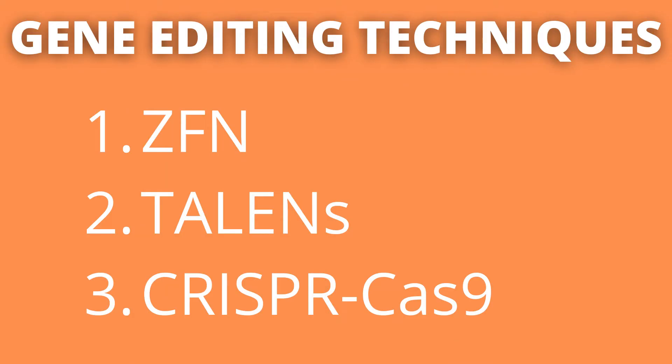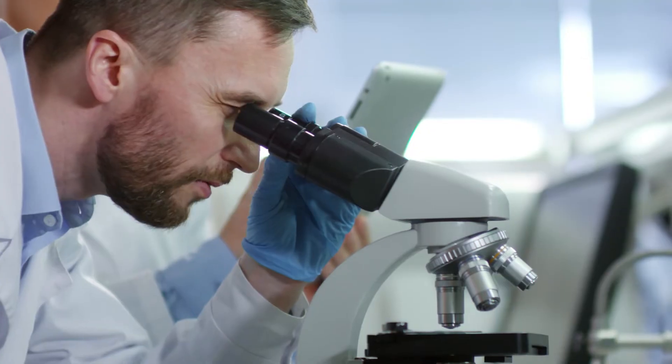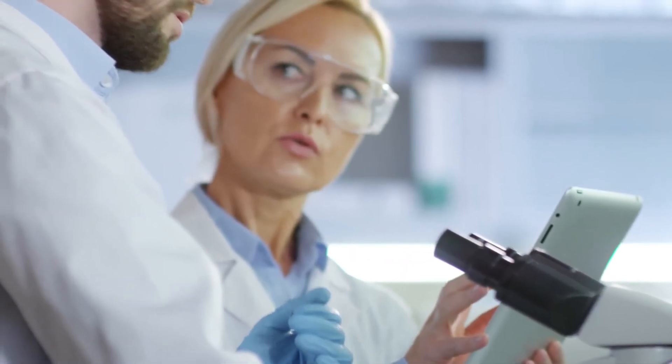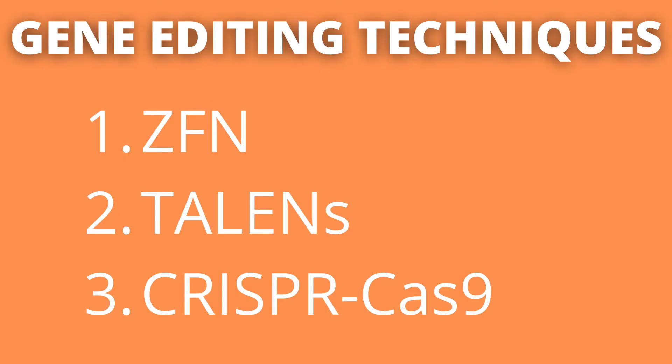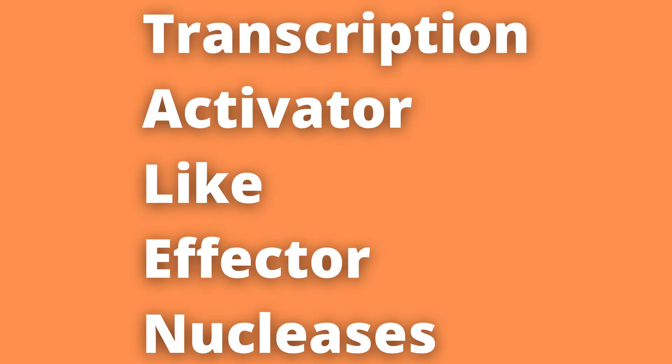TALENs are one of the three most common techniques — along with zinc finger nucleases (ZFNs) and CRISPR-Cas9 — that we currently use in gene editing. One simplified way to think of all three methods is as iterative versions of genetic editing, where ZFNs are the most crude or basic version (version 1), and CRISPR-Cas9 is the most commonly utilized (version 3) due to its simplicity, versatility, and precision. TALENs, which we will talk about today, can be considered version 2.